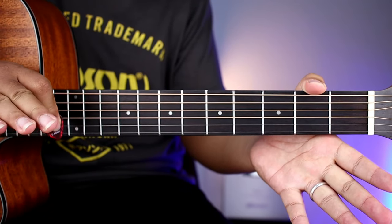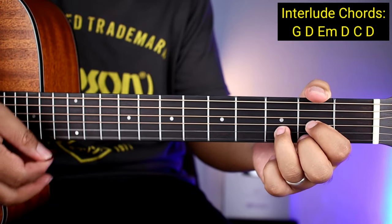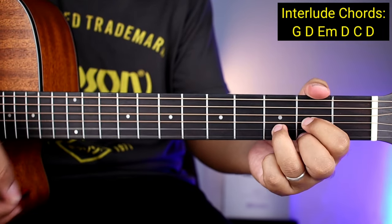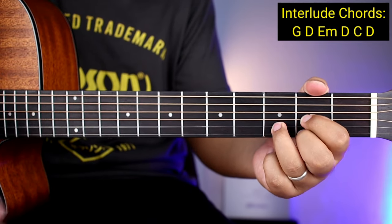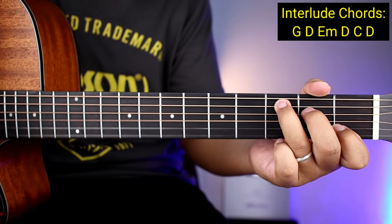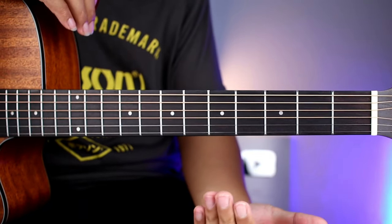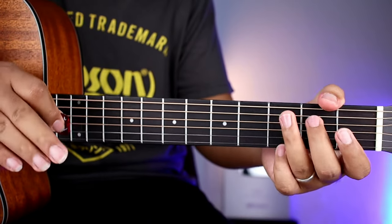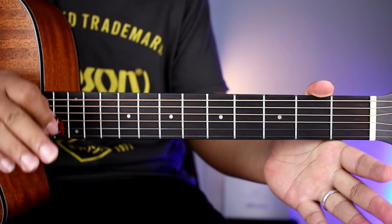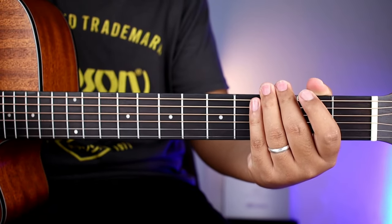And then after ng chorus guys, ay meron siyang maikling interlude lang. So ganito yung mga chords niya — G, D, E minor, D, C, D. Tagi-isang strum down lang yun doon sa interlude para hindi na kayo mahirapan. So after nun, babalik na naman kayong verse, tapos pre-chorus ulit, and then chorus ulit, and then interlude, and then chorus ulit, and then tapos na yung kanta.